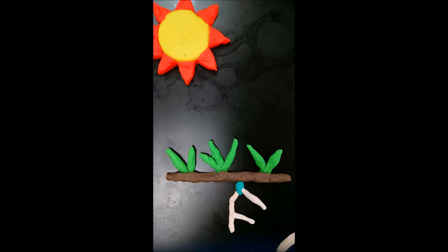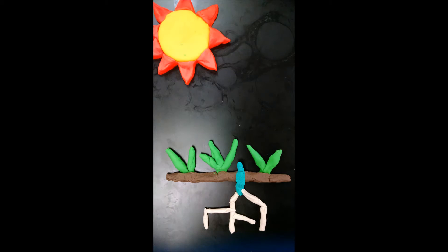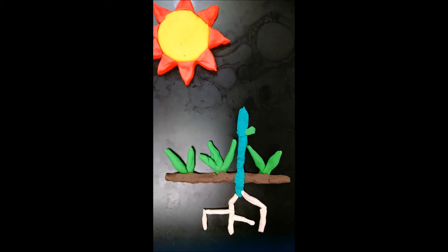Roses have two types of roots: feeder roots, which absorb the nutrients, and anchor roots. Anchor roots keep the plant grounded. As soon as leaves emerge,